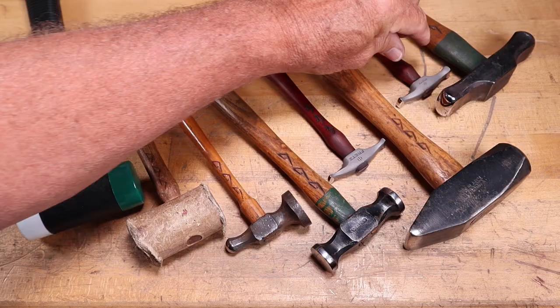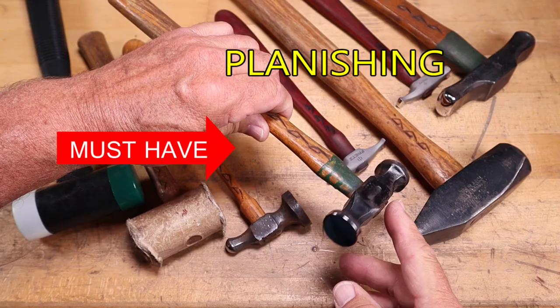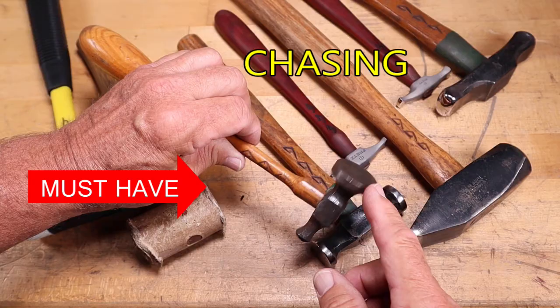A must-have is the planishing hammer. It has two different peens: one that's slightly domed and then a flat peen, so you can work on curved metal or flat metal. The chasing hammer has a big, broad peen on it and is used for hammering on center punches, chasing tools, and repoussé tools.